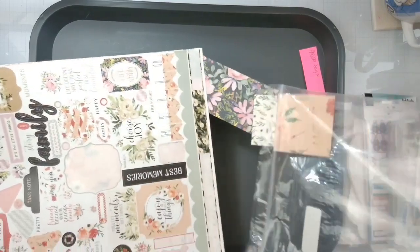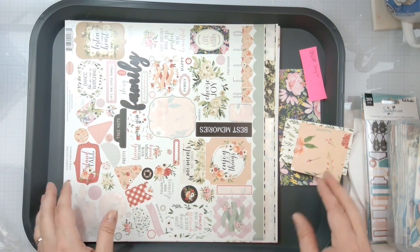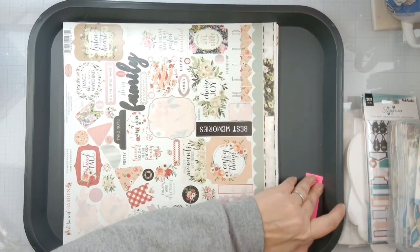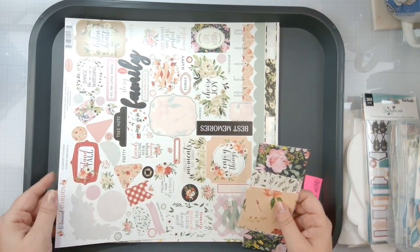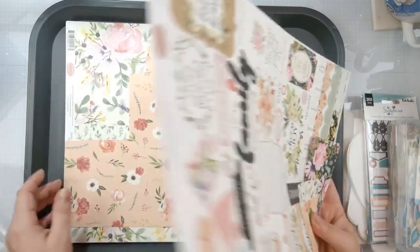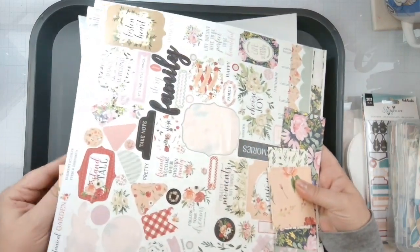I did really good at finishing off the Echo Park New Day collection, and this is what is going to replace it in my bins. I've got some scraps here — this is a botanical garden collection. Here's the sticker sheet, some scraps, and then just all these really fun papers.